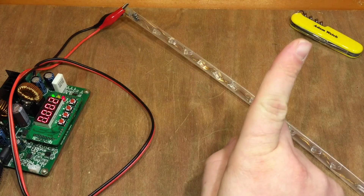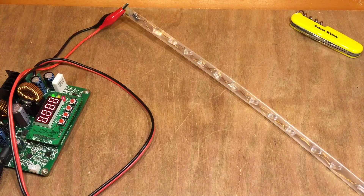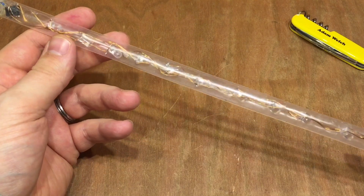I'll link to BigClive's video up in the corner so he can talk you through the whole build, because that's not the purpose of this video. But thank you to BigClive for producing that video. Now fun though it was making these.